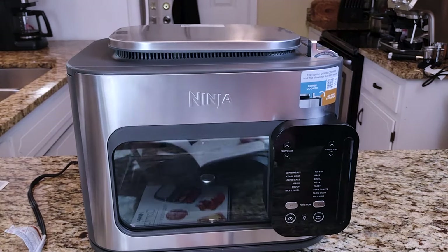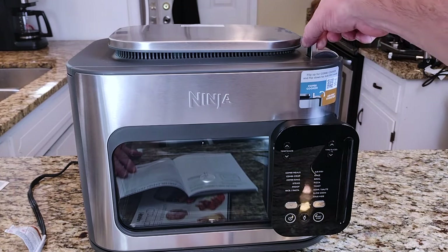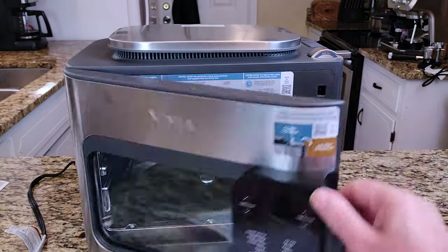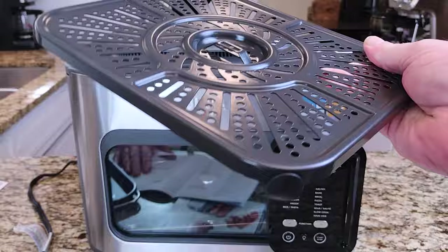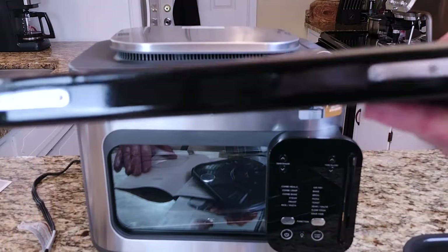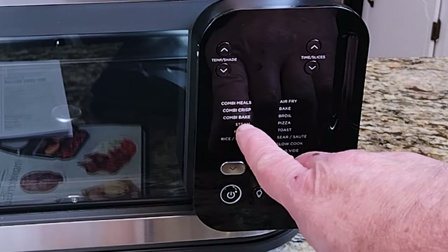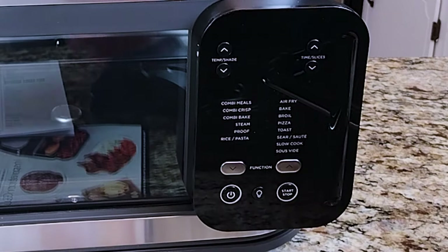I already got into this a little bit. This is the switch. It says right here 'combi cooker,' and if you put it down like that, it says 'air fryer.' To open the door, you just give it a little tug and pull straight out. This is called a crisper tray, this is called the combi pan, and this is called the baking tray. The different cooking methods: combi meals, combi crisp, combi bake — you go up and down to the different functions.